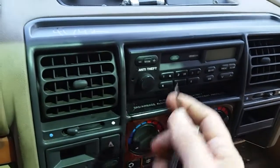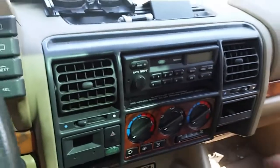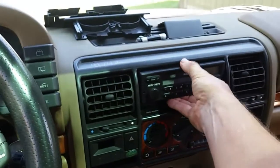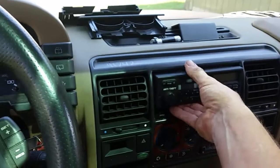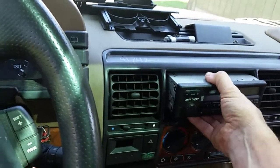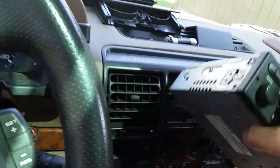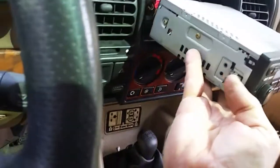It's moving, so let's see if it's ready to come out. I'll try to do this with one hand and the camera in the other. There we go — we got her, it's out! I'm excited. I can put a nice radio in here now. On the side you'll see how these screws operate.